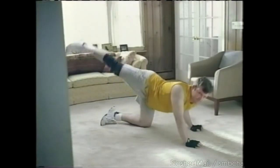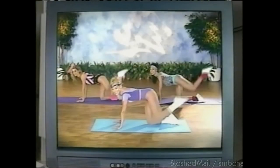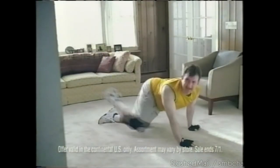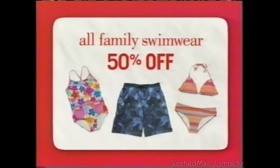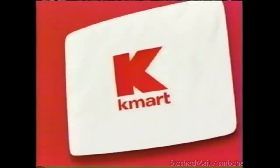Come on girls, let me hear you say bikini! Get ready for summer. All swimwear, 50% off this week, only at Kmart.